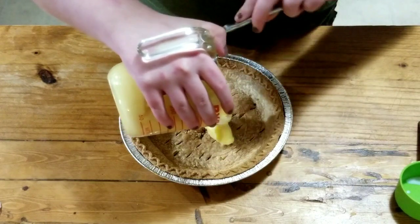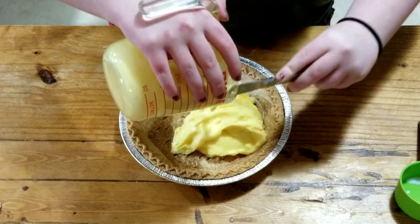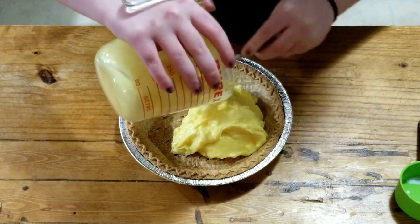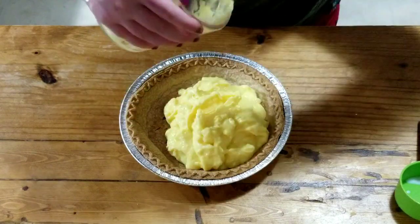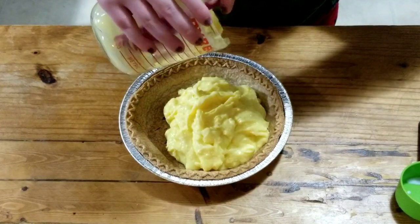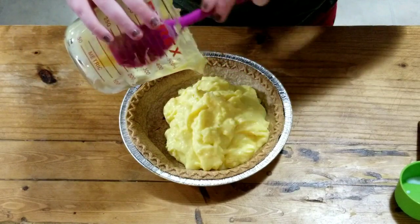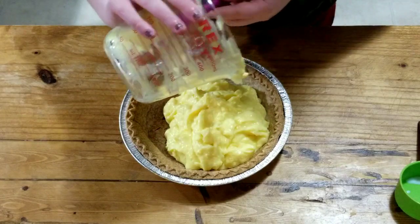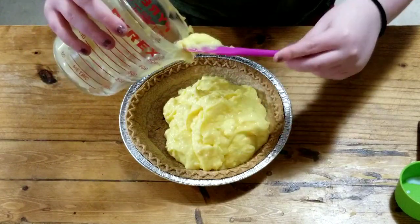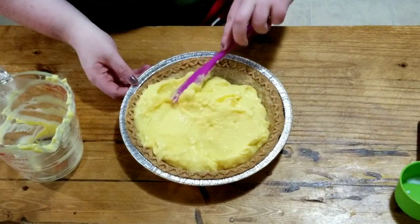Let's hope this goes smoothly. Dump, dump, dump-a-roo — technical term? Make sure you get every little bit. And now he makes you spread it around.